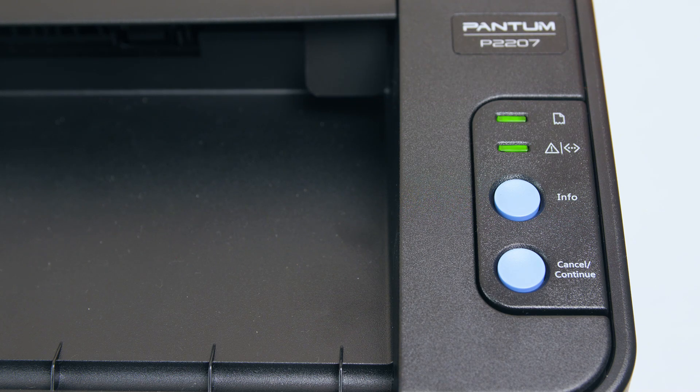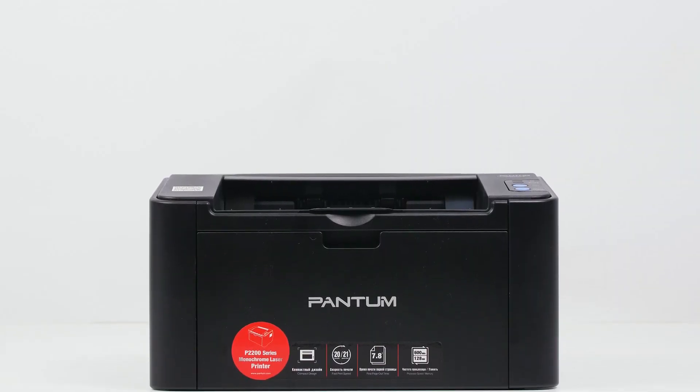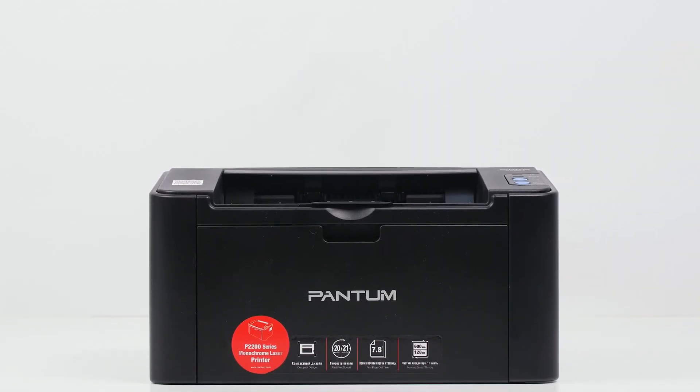Congratulations! Your Pantom P2200 is now chipless. If you found this video helpful, don't forget to like and subscribe for more tech tips.